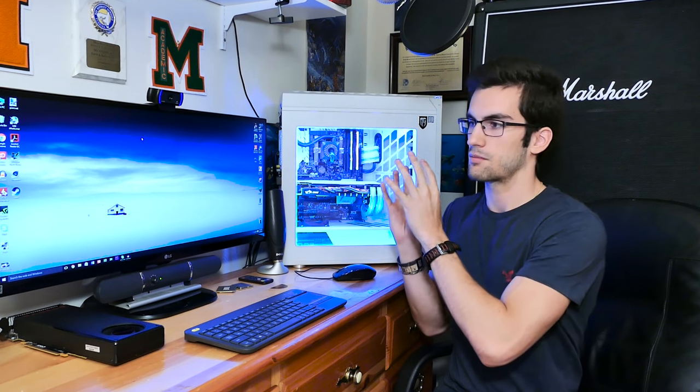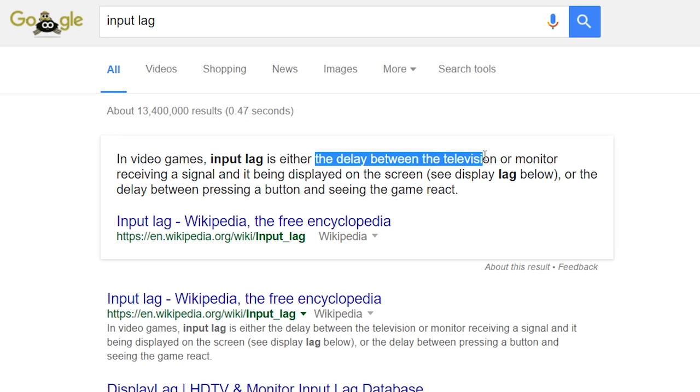I want to see, without telling him what will happen before he plays, if he notices that input lag. That's something that people who play PC games quite a bit already know about. If you swap from something like a monitor to a TV, you'll notice the lag time. If you tell your character to move left, it will take a noticeably longer amount of time on a TV than on a monitor. So let's start setting things up.